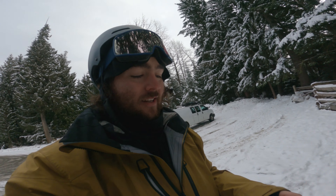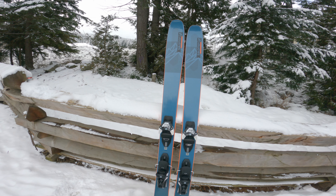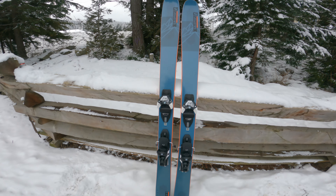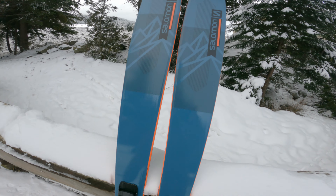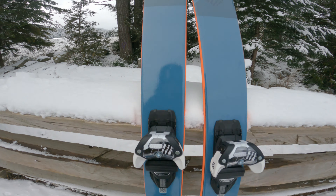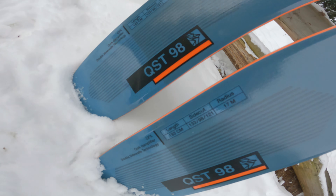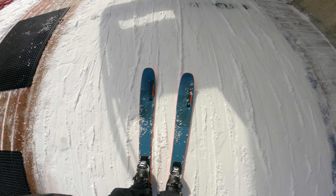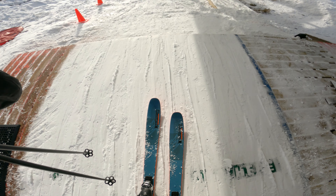Brand new — we got the QST 98, really fun ski from Salomon's freeride line. It's got all their good stuff: full sandwich double sidewall, full poplar wood core, cork dampener in the tip. Super awesome. Today I'm riding the 183 version — QST 98, 98 millimeters underfoot. This is the first lap on the 2022 Salomon QST 98.